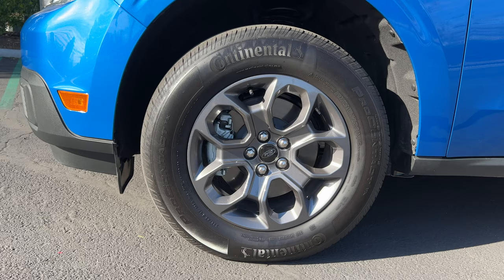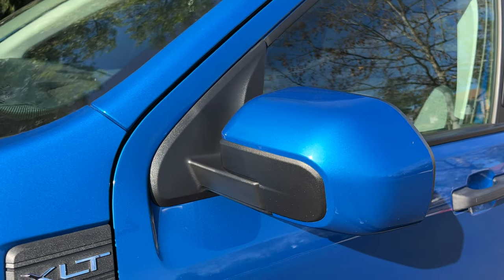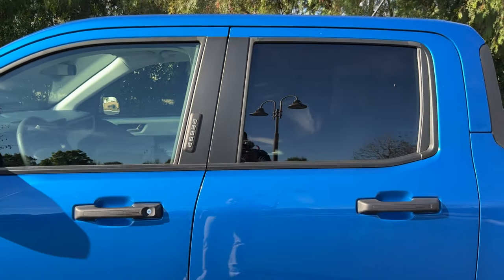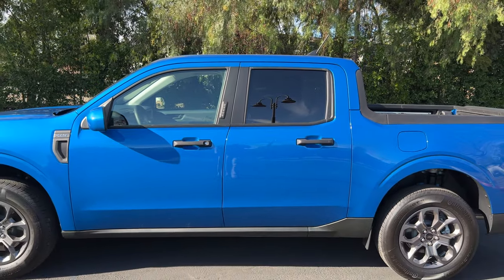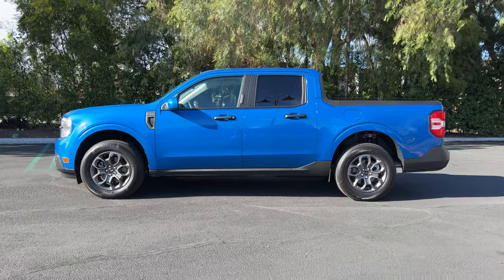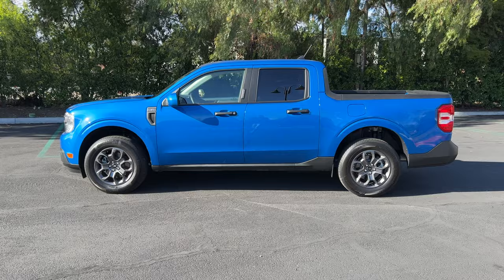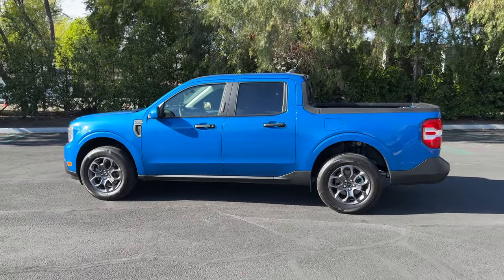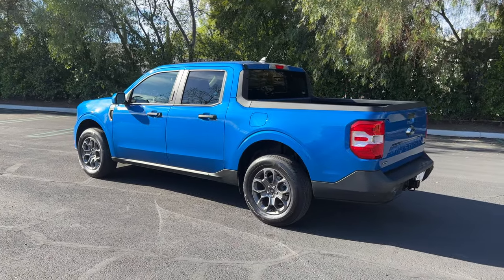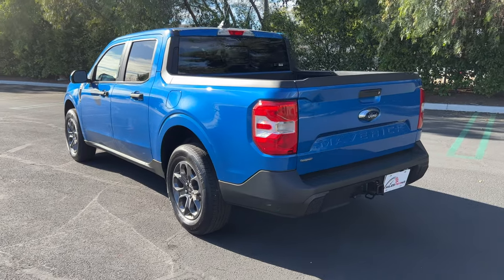These are wrapped in Continental ProContact all-season tires. You've got body-color matching door mirror caps and Ford's keypad entry system, so you can leave the key in your truck and run off to do an activity without it. In profile, the Maverick looks exactly like a shrunken F-150, and that was the goal. They did not want a super-stylized pickup like the Hyundai Santa Cruz. They wanted something that conventional truck buyers — and those who aspired to having a truck but never really needed one — would feel comfortable with.